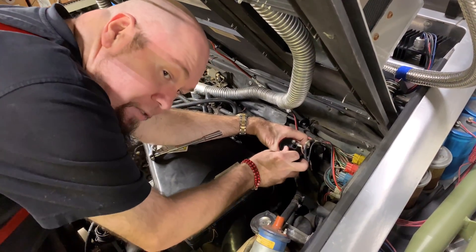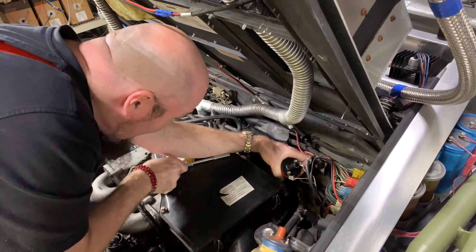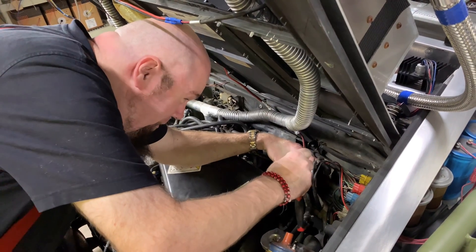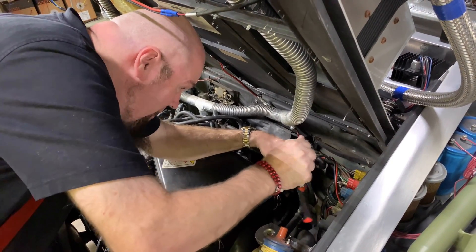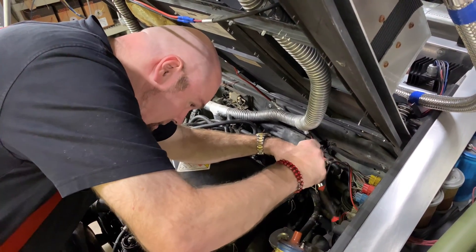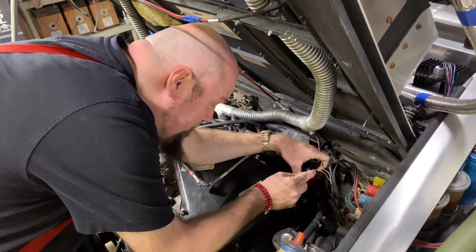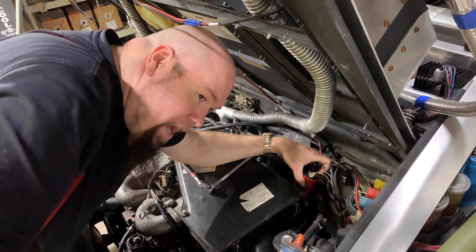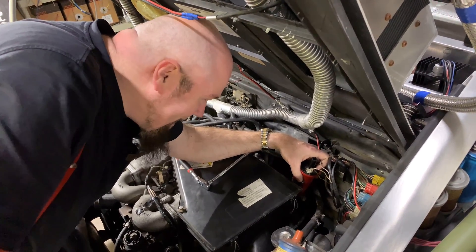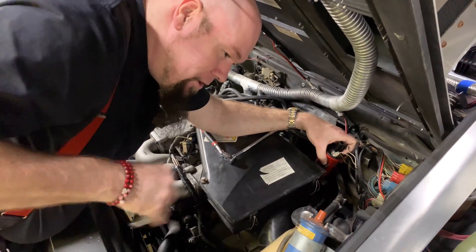I used to have a '57 Chevy wagon — for those who've been fans of the channel for a long time, that was the Ecto-57 we built. I was going down the road and all of a sudden it just died as though somebody had turned it off. It could only be one of a couple of things, and what it was is one of these little wires attached to one of these clips had just burned off and popped off. The average person would have been stuck calling a tow truck, but I recognized what had happened.